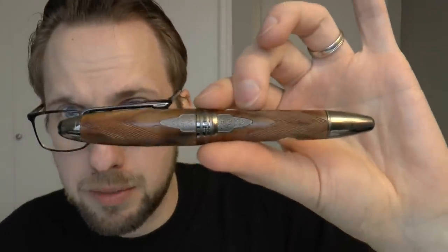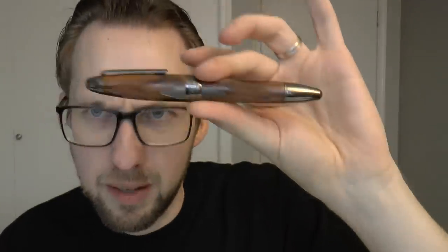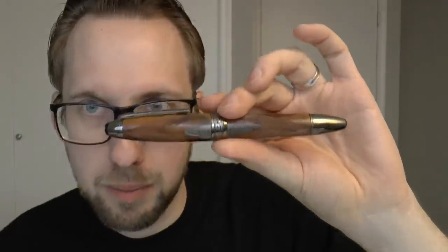I'm going to show you the parts of the pen in more detail, then do a writing sample, and then tell you what I like and don't like about it. This pen was lent to me by Applebone — thank you kindly for that, and thank you for the trust, because this is a $3,500 pen. Canadian, but still, this is not a $50 pen. So let's get started — I'll try not to drop it.